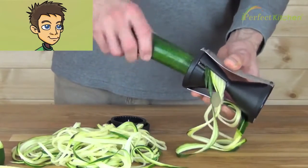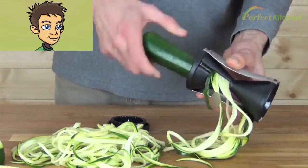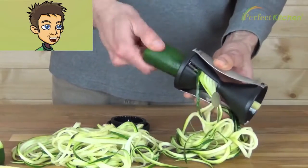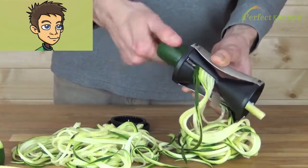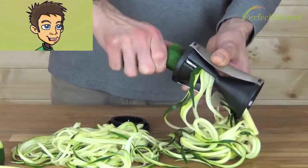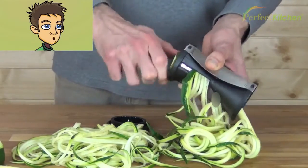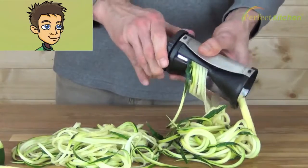The Spirelli can be used by anyone. It's really safe. As long as you don't stick your fingers inside the cone part, always remember to use the cap when you get near the bottom. Just keep turning, and when we get near the bottom, we use the included cap — push tightly and keep turning until we're done.